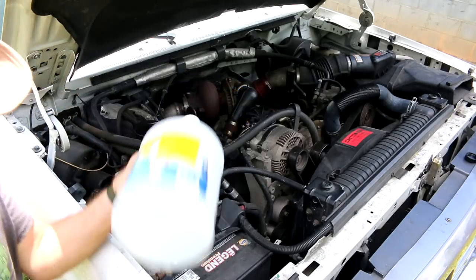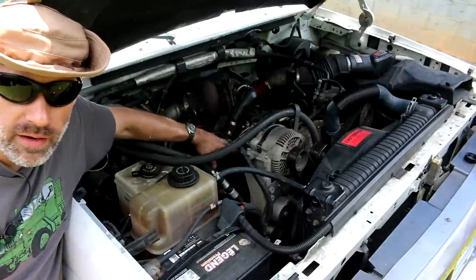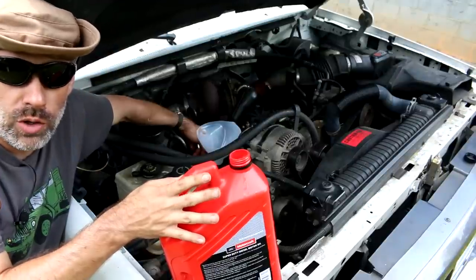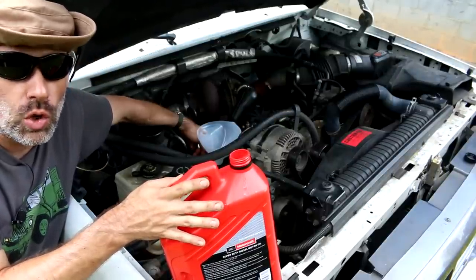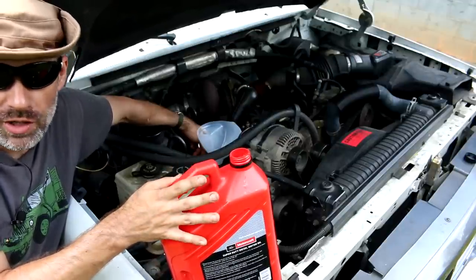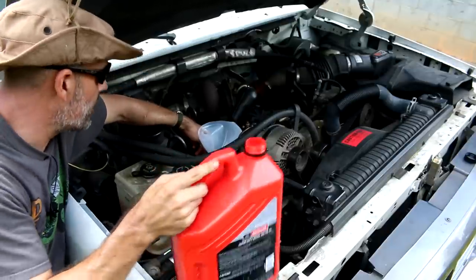I also did the brakes — both front and rear. I did the front rotors and brake pads since it's front disc. In the rear it's a drum setup — the drums were in fine shape, so I just replaced the brake pads in the back and of course all the springs. Whenever you do drums, just replace all the springs; it's much easier.